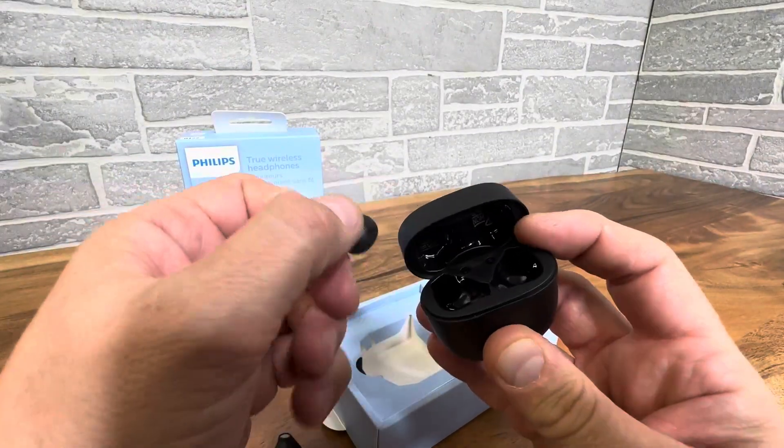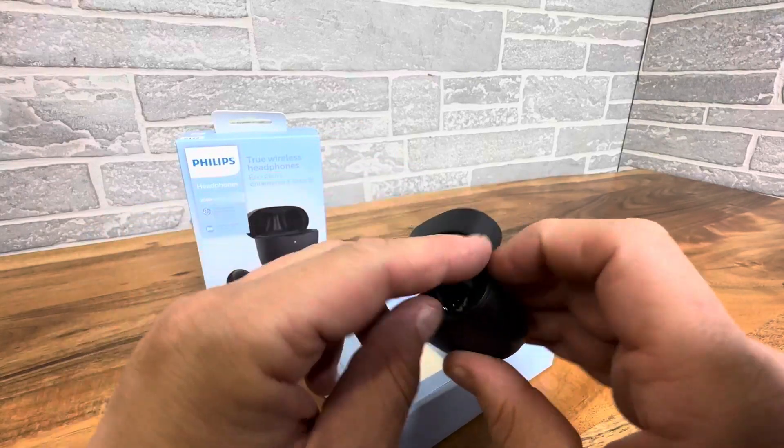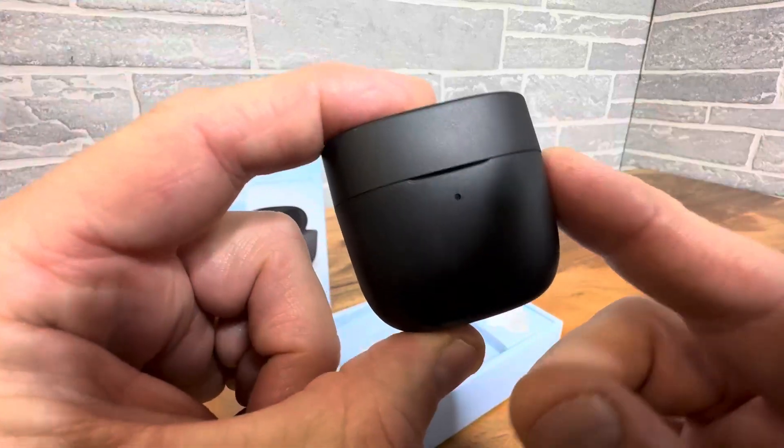Let's go ahead and put them in the case for the first time. It's clearly marked — right goes to right and left goes to left. I really trust Philips; they're such a great company, and these are such a great price. I think they're going to sound good.